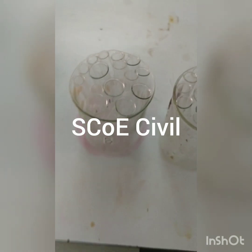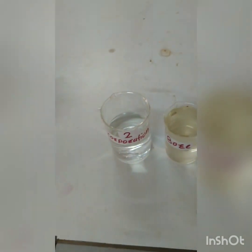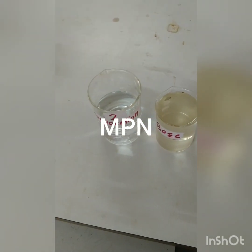This is a set of 15 tubes. The bigger ones are called double strength, the smaller ones single strength. This is set 1 and set 2. For the two samples that we are going to test — first is the corporation water and second is the bore water — we will start with the experimentation now.